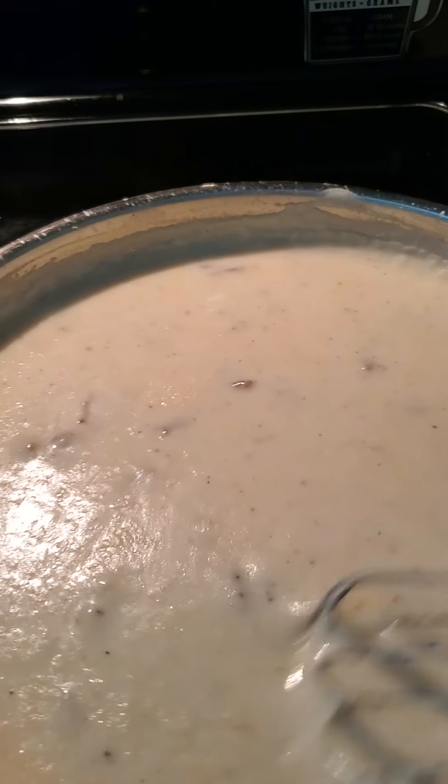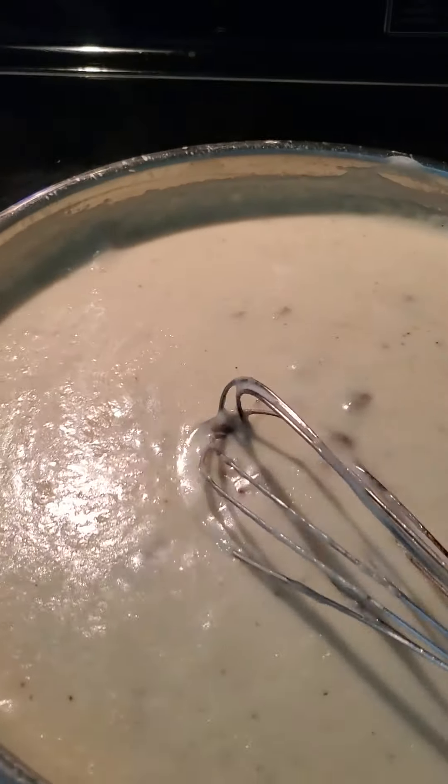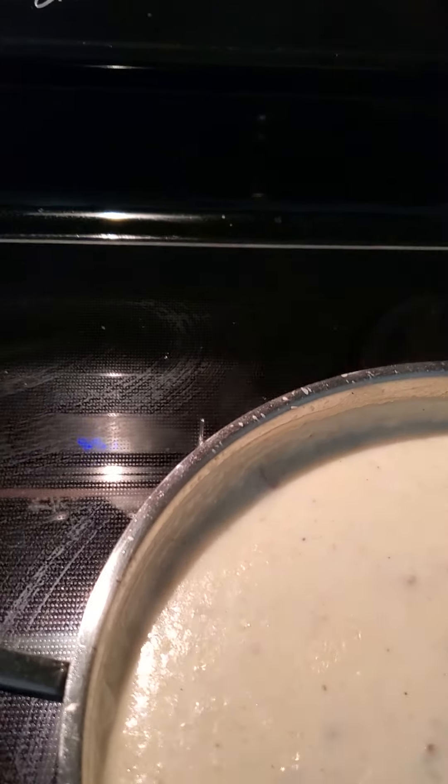See how nice and thick that's getting? So another minute or two with the biscuits, then I'm going to turn them over if they're browned on the other side, and cover them and spray them some more.